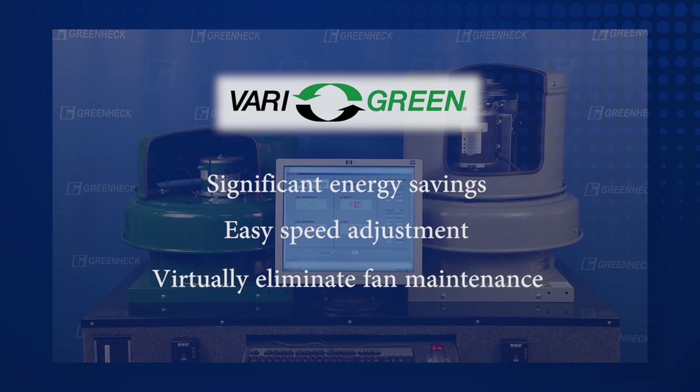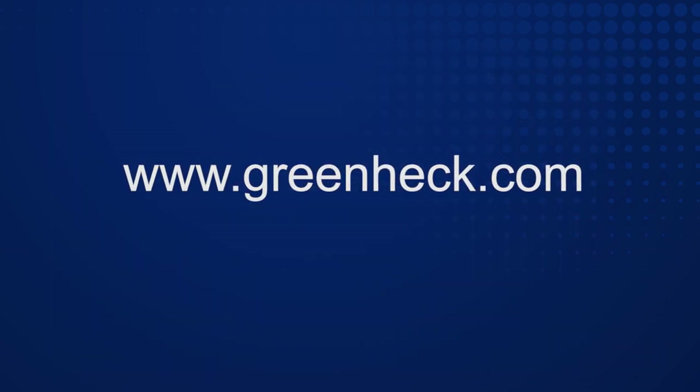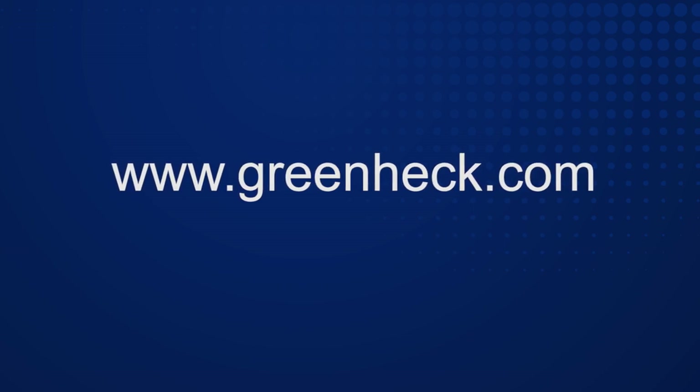And remember, GreenHEC offers a wide variety of Very Green EC motors to choose from. Visit GreenHEC.com to learn more about the Very Green EC motor and control family.